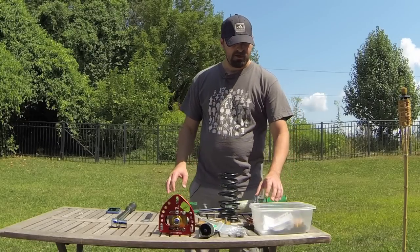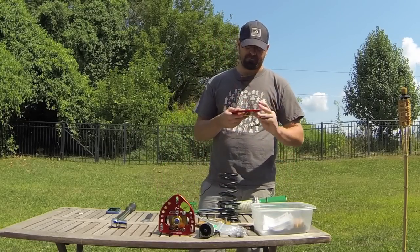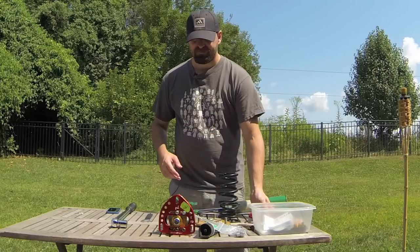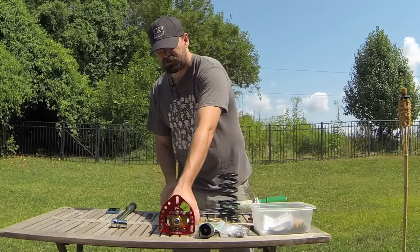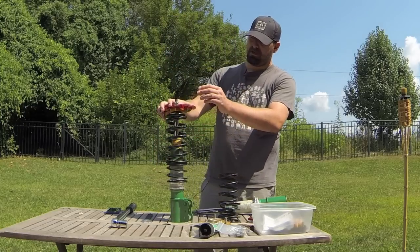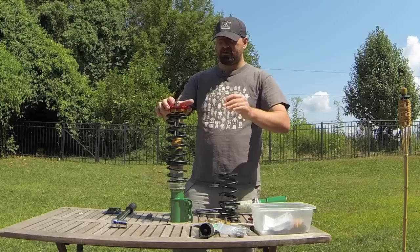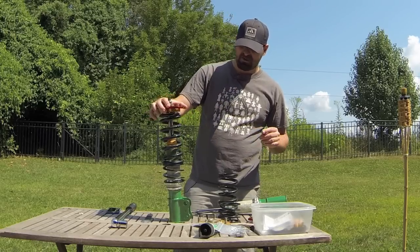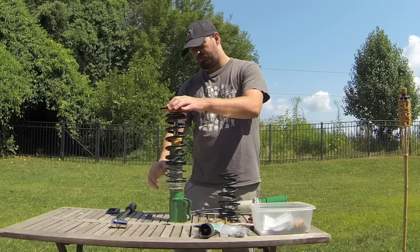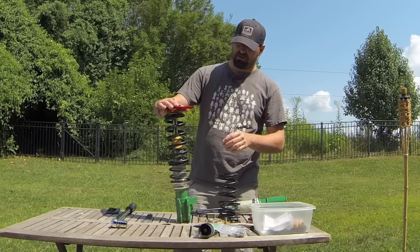Hey, welcome back to another episode. Today I'm going to go over the new T3 top mounts made for the fifth gen Celica, and I'm going to be showing you how they're installed on a Tein instead of coilovers. When I got these, there was no documentation, there wasn't a whole lot to go by, so I did some research online and tried to figure out how they were mounted. This is the completed piece — this is how it will all be assembled, and I'm just going to quickly show you how it all goes together.